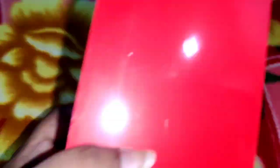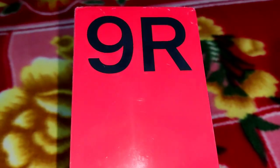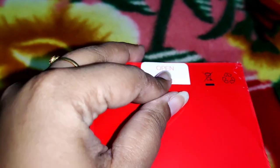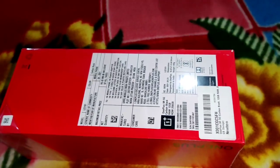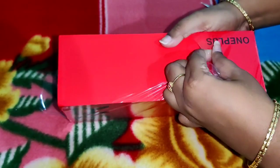The OnePlus 9R is a 5G mobile with dual SIM. I purchased it online. Now let me open the box here and show you what is inside. We have to open all the contents.